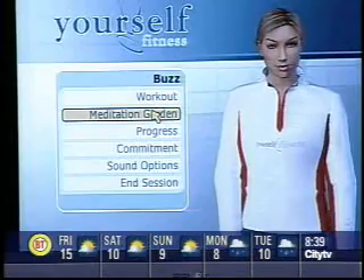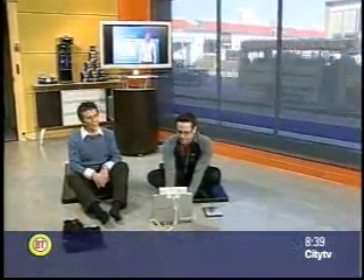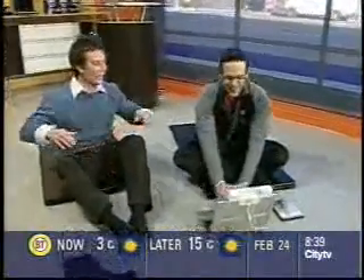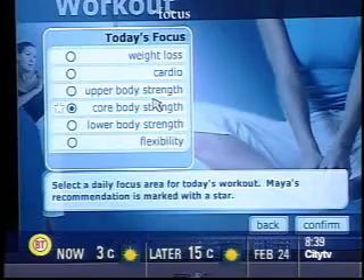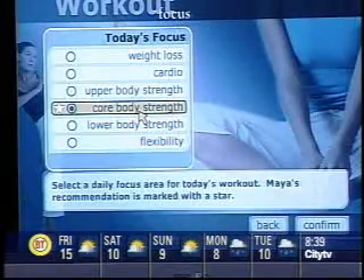Maya says: 'I'm glad you made time for your workout today.' So do we want to do some yoga or aerobics? Yoga's going to be ugly for me — why don't we do a little aerobics? I'm doing the downward dog right now and it's not looking so good. Every day you can pick a different thing, or Maya will figure out what's good for you — cardio, weight loss, or core strength. Let's do core strength.